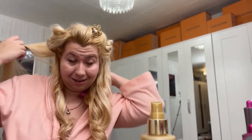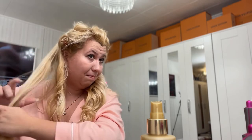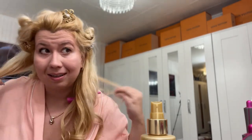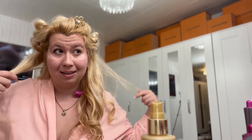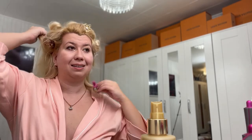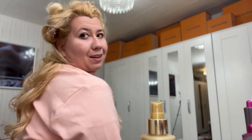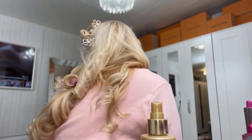I kind of forgot and mixed some hairs, but this one is for this side. That's how my hair looks on the back, and I'm going to continue.